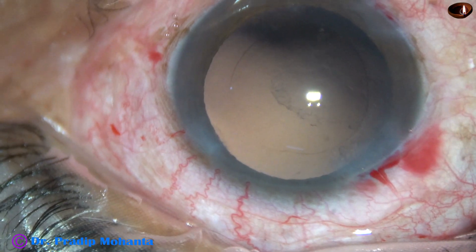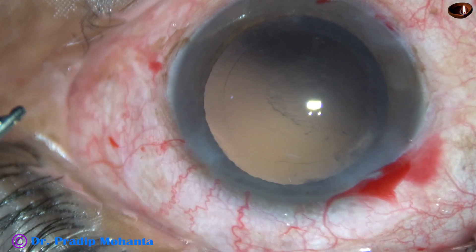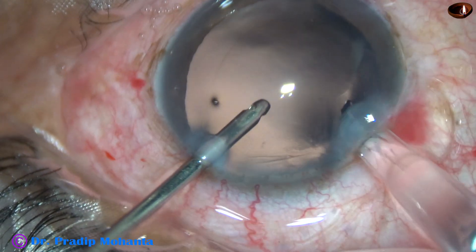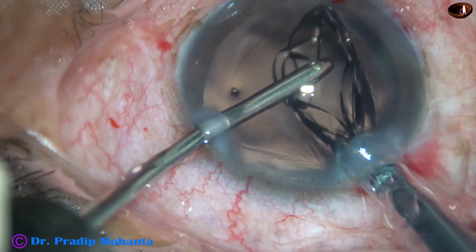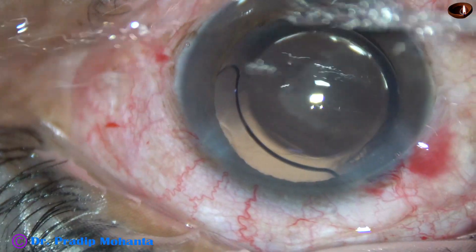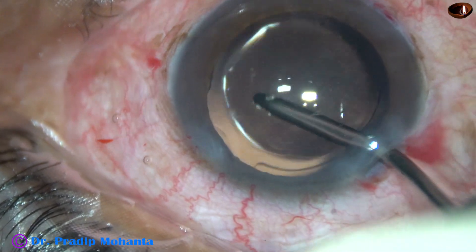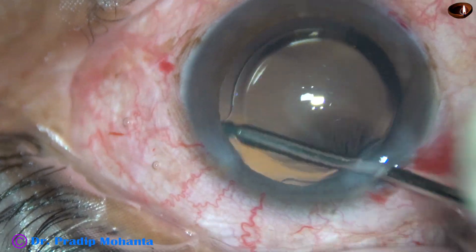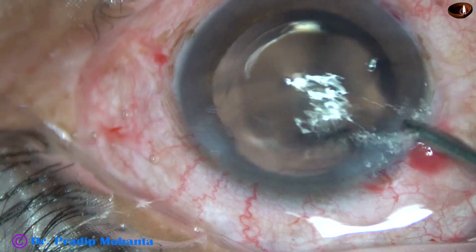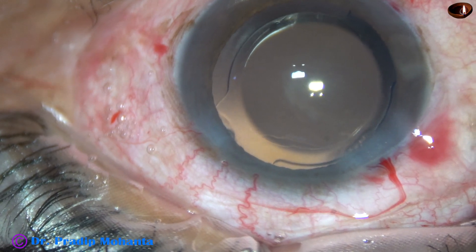A little bit of fibrous plaque is there at the central part — it is better not to do anything about it. This is hydro-implantation of a single-piece monofocal intraocular lens, and the lens goes into the capsular bag. If there is a thin fibrous plaque, it is better not to do anything. The patient will get about 6/9 vision with this plaque, and we can always remove it by YAG laser later on.